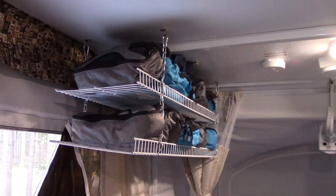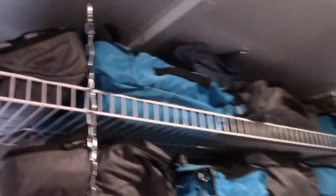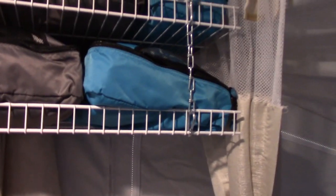Our new shelf system is working pretty good — we've got all our clothes up there. We've been using these packing cubes and it's working great. So carabiners and wire shelving — looks like it's working good.